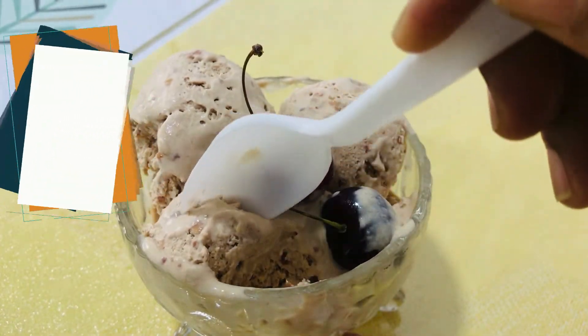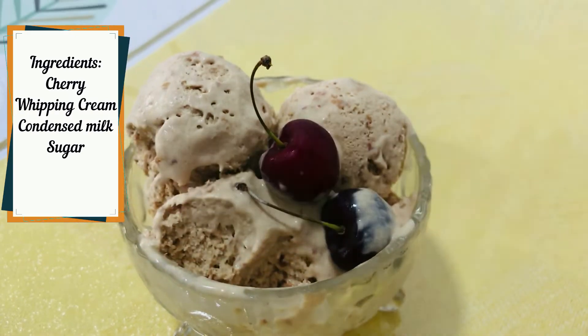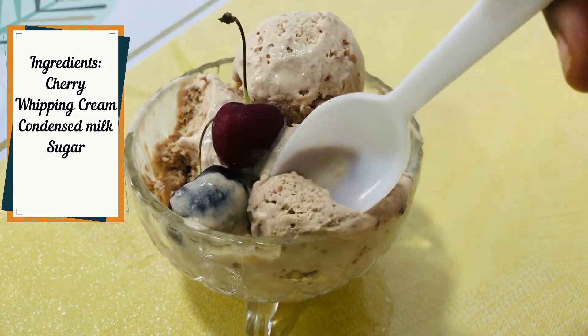These are the ingredients: cherry, whipping cream, condensed milk, and sugar.